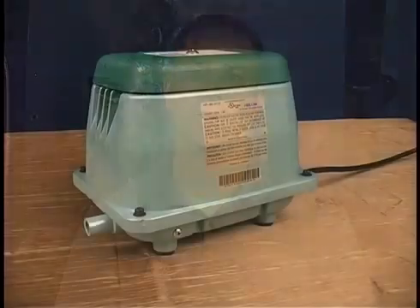Finally, let's look at the builder's grade linear compressor. The builder's grade linear unit is typical of the compressors you will find originally installed in a system. They can and should be replaced by an AT series rotary vane or DBM80 linear compressor to ensure the homeowner is getting the best value and the most out of their sewage aeration system.